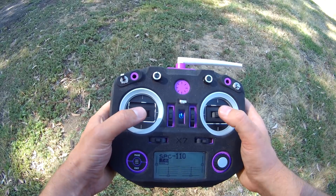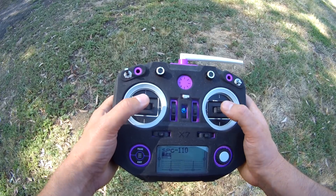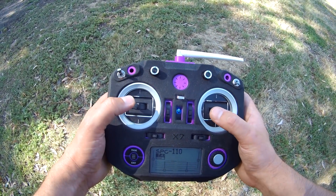Everything I use, I'll leave a little link or a card that should flash on the screen. When we've done this, we should move on to lesson number five. All my gear and stuff like that I'll link down in the description below, as well as some good beginner quads. Hopefully that helps some of you guys — happy flying.